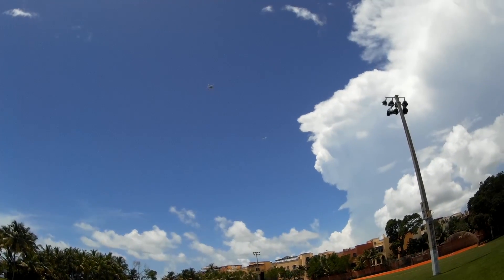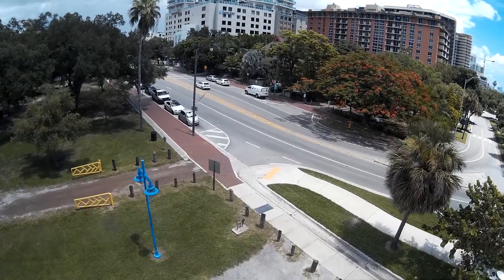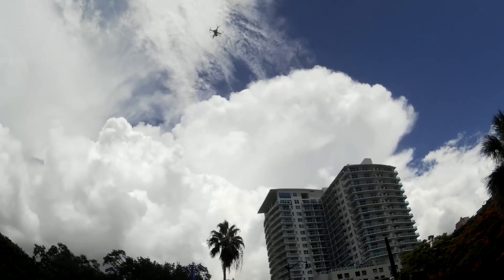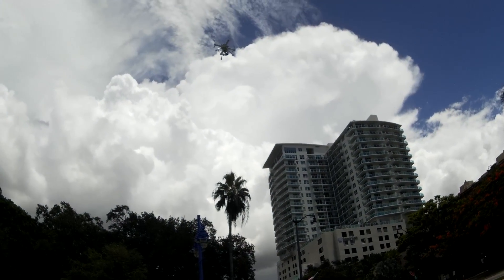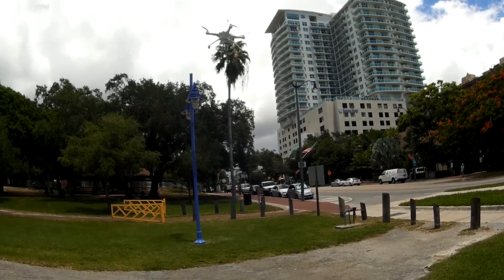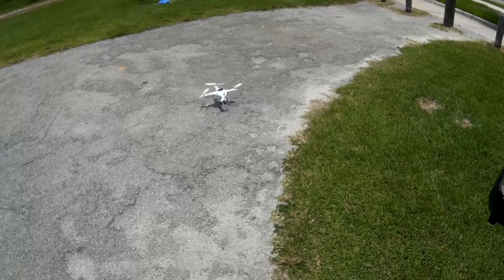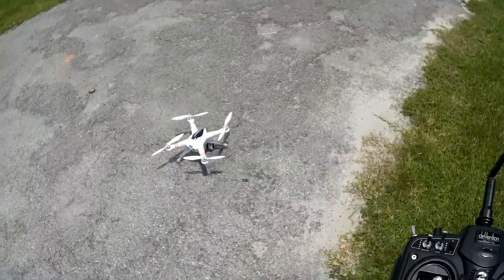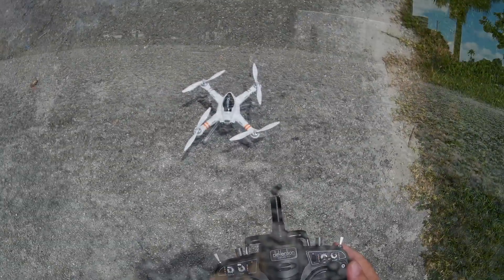I'm not touching the control. It found its position and it's going to attempt to land itself right here. It's pretty close to where I took off — it's going to get close to the ground, think about it, verify that's where it took off from, and it lands — all by itself! Complete GPS landing, completely automated. Oh, that is beautiful — that is absolutely beautiful. I'm going to go ahead and lock it.